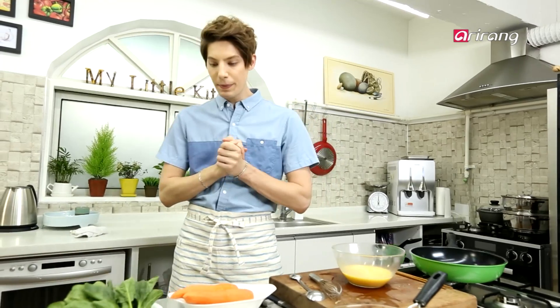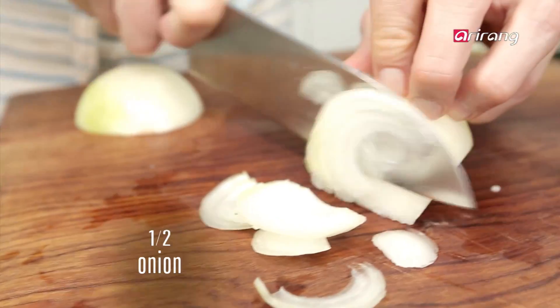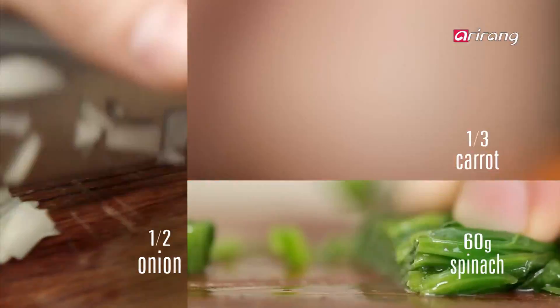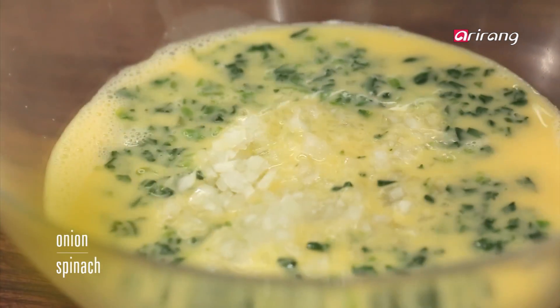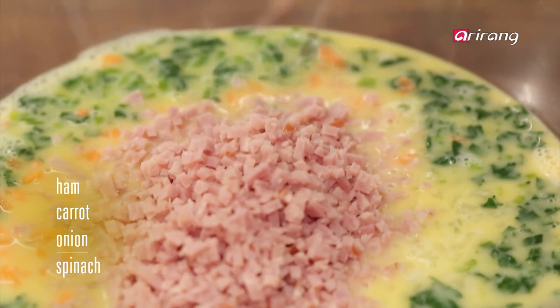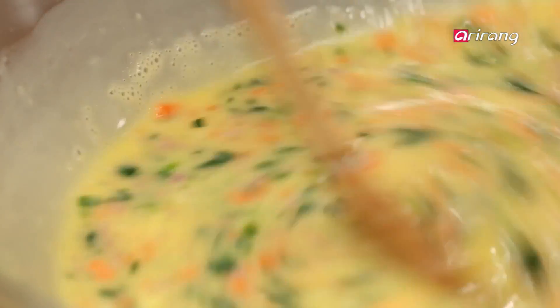So now let's prepare the other vegetables. Mix it, mix it. Stir all the ingredients into the egg mixture.